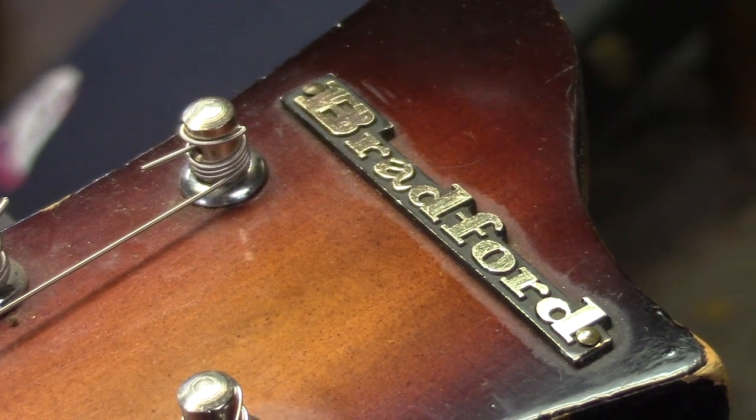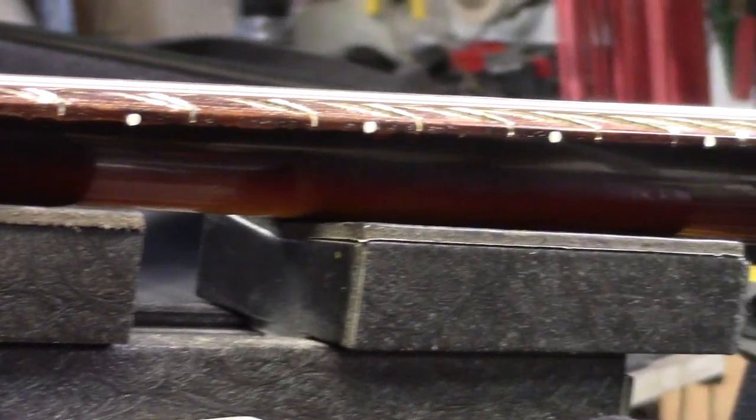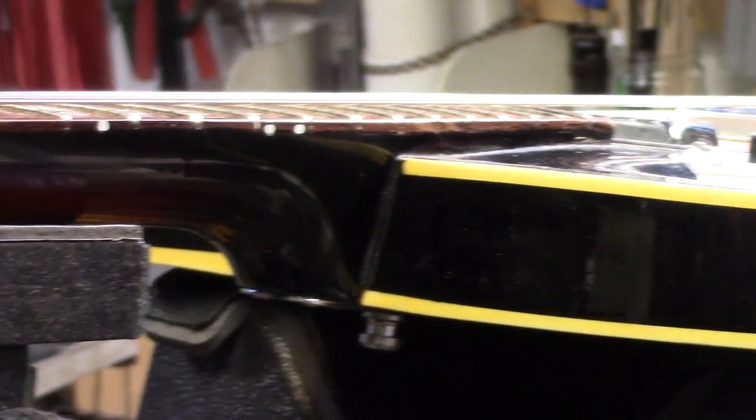Okay, here is the wrap-up on the Bradford. There were no side position markers in this, so I installed them up to the 12th fret.